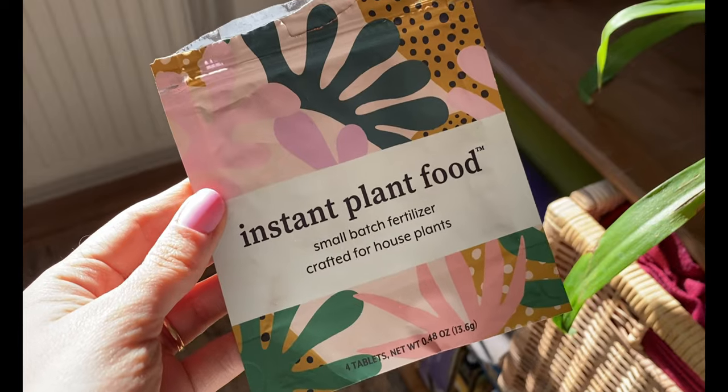If you'd like to try the fertilizer I'm using, Instant Plant Food, they have offered 20% off to our whole community. Make sure to check it out — I've left the link in the description below, and I would love to know how it works for you. As always, I will see you in the next one. Okay, adios!